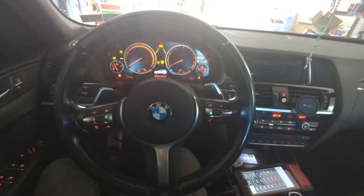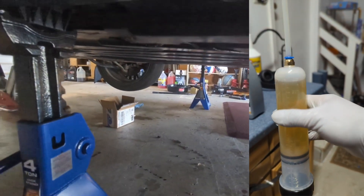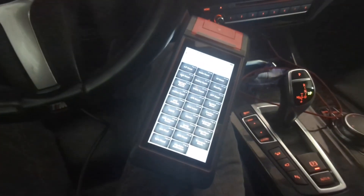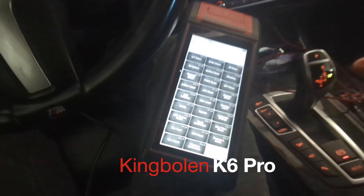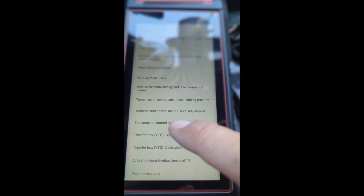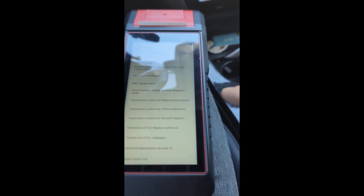Before you can drive it, there is one more step — our third challenge. The transfer case needs to relearn or calibrate with the new fluid, or your next rides may be interesting. Welcome to the BMW world. Fortunately, my Kimberlin K6 scanner has that feature. On the Kimberlin K6, under BMW special reset functions, there is a transfer box calibration — this is what we need after the replacement of the transfer case fluid. Let's redo the calibration.